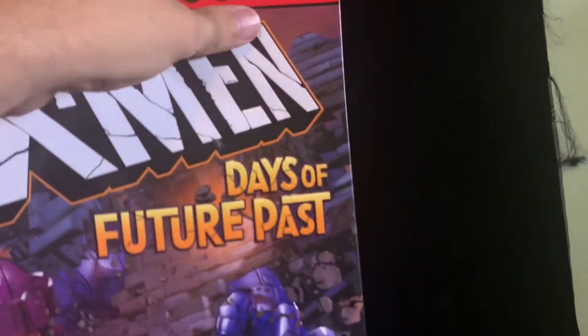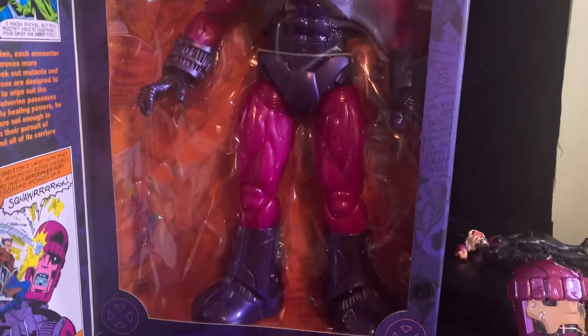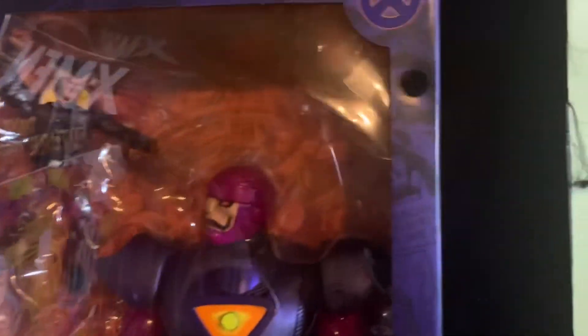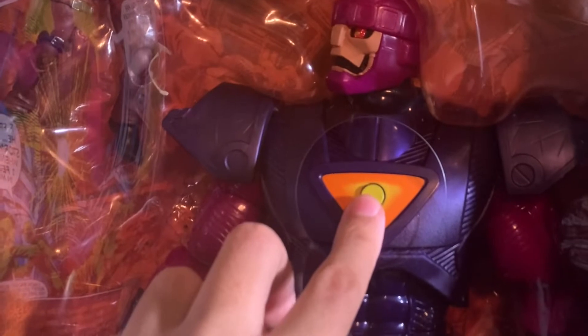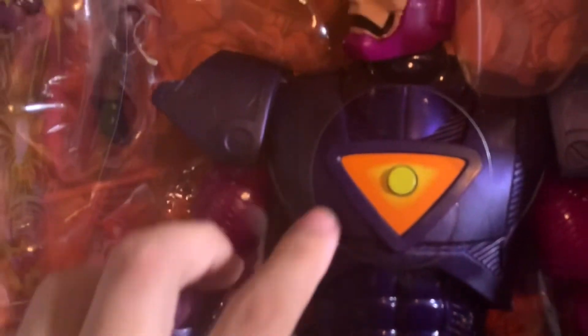I do like this box and its presentation — I have five or six of these unopened at home. Again, the only thing I wish this had: some cool voice lines. That would have made this figure nearly perfect for me. So cool — his eyes are lighting up right now. What a bummer that there are no voice lines.